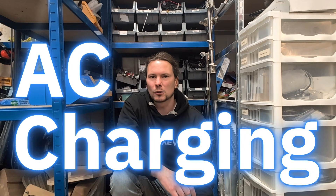Charging electric cars. This one is going to be on AC charging or slow charging, and I'm going to explain why that's limited to seven kilowatts.